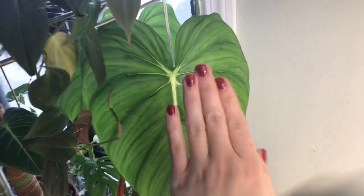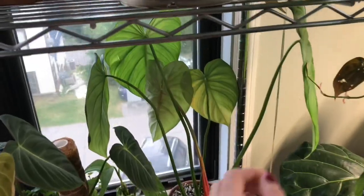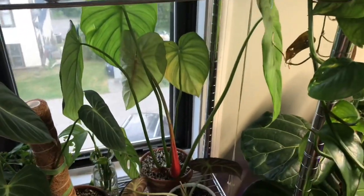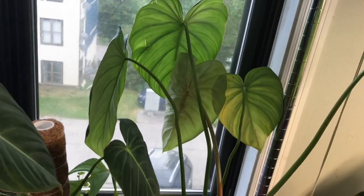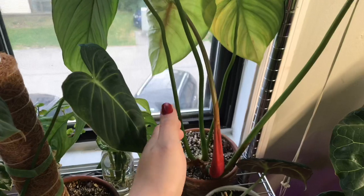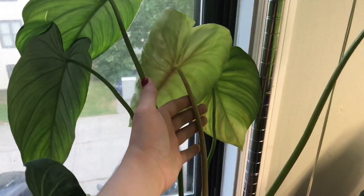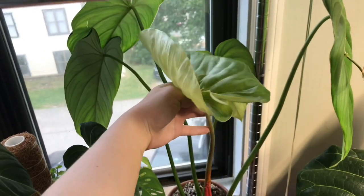I really want to show you this guy back here — this is my Philodendron pastazanum. This was his newest leaf — check it out, it's massive. I'm obsessed with these pillowed leaves. Anyway he's growing all kinds of crazy, he's massive, he needs up-potting and a space of his own. All of his other leaves are reaching for the light at the window. This is his newest leaf — oh, it's so pretty.